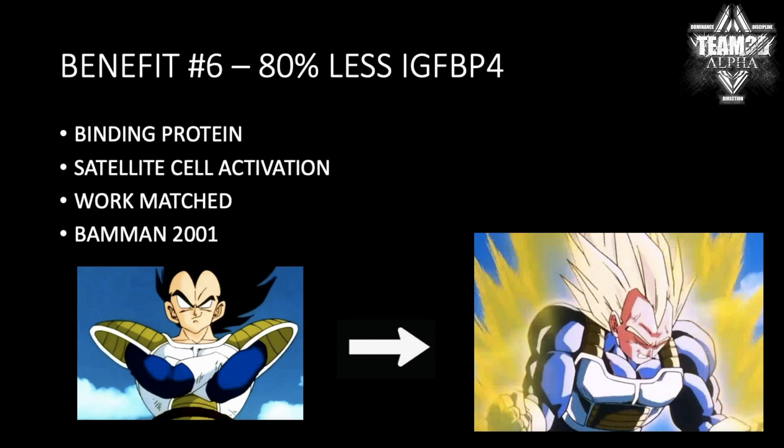Benefit number six: you get 80% less IGFBP-4. For those who haven't watched my previous videos, it's pretty much what makes IGF-1 inactive — it binds to it and kind of shuts it down. So that handles protein synthesis and satellite cell activation. Eccentric training leads to 80% less IGFBP-4, even if you equate the volume. And even if you do double the work on concentrics, you don't get that huge drop in IGFBP-4, which is a big thing a lot of people overlook.